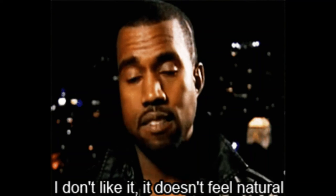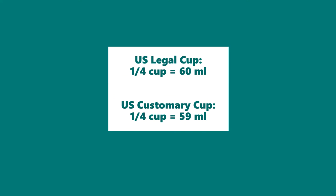For those who want to get a little more specific — are you using a U.S. legal cup or a U.S. customary cup? A U.S. legal cup is for labeling purposes; it'll say two ounces or 60 milliliters on your label instead of 59.15 milliliters, which would be the U.S. customary cup when it comes to a quarter of a cup. You may see 59 milliliters on your measuring cup for baking, but when you're making your solution, a milliliter won't make a difference. Just whatever you have as a fourth of a cup, use that.